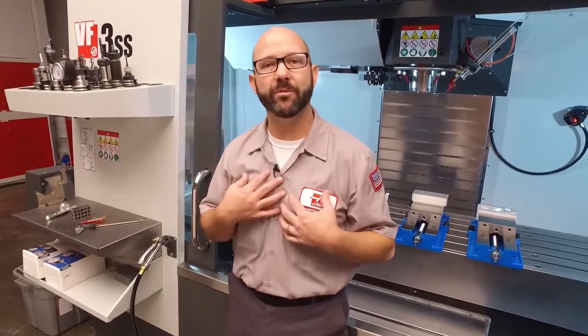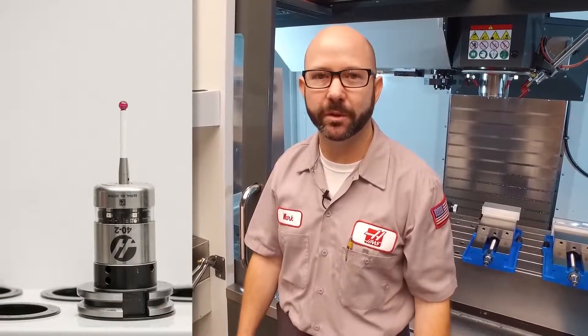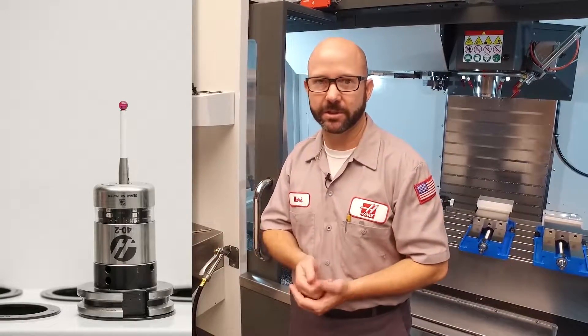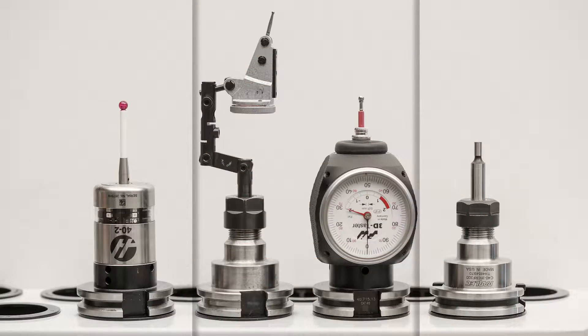When I want to find the edge of a part, I usually just probe it. But we've got around 200,000 machines out in the field, and not everyone has a probe yet. So right now, in today's tip, we're gonna cover the manual methods of finding an edge — things like using an edge finder or different styles of indicators.